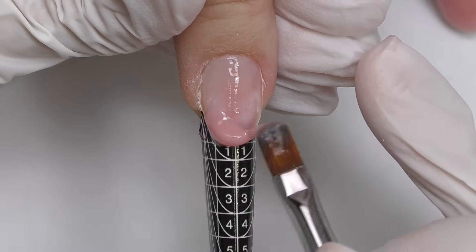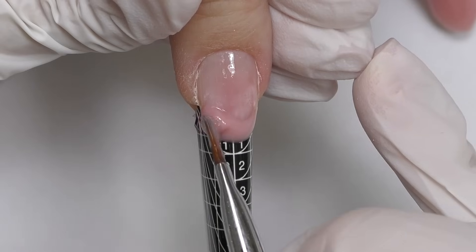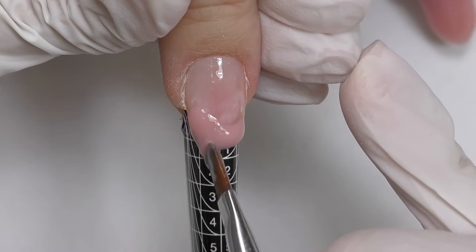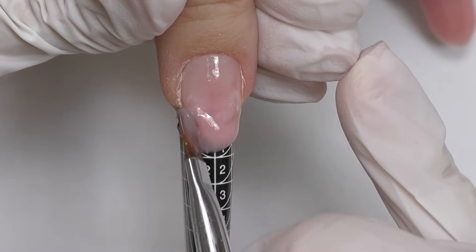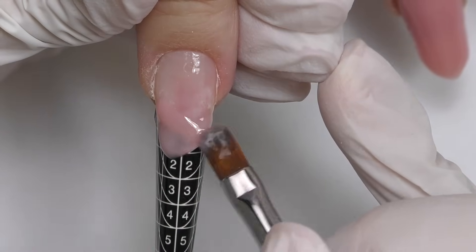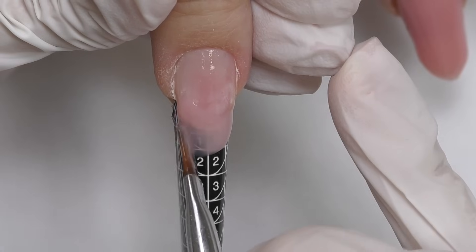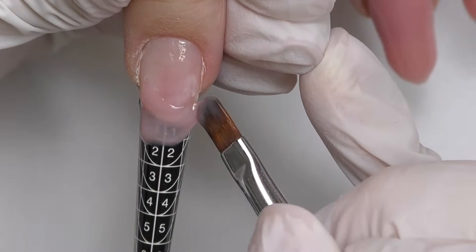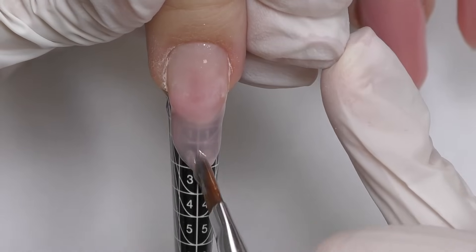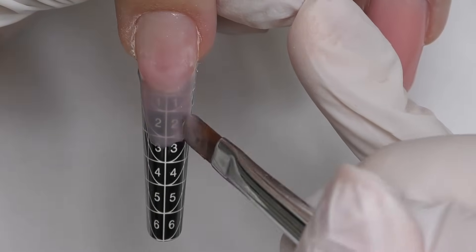Today we will be doing a shape called square oval. This is something in between square and oval — when you look from the top it looks oval, but from the side the side walls are exactly like a square shape. Most clients call it soft square. With the first coat I always create the length and shape of the nail, and your goal is to create a tip — basically sculpting a tip with your own hands. Make sure the width you create matches the width of the natural nail, because if parts are missing you will inevitably have cracks on the sides.